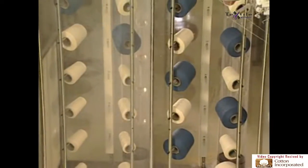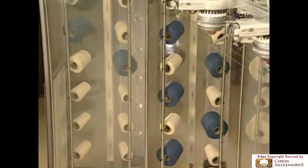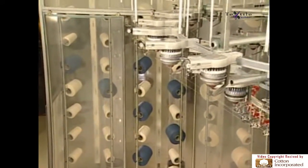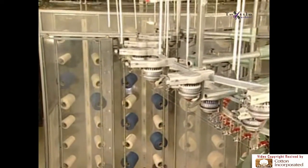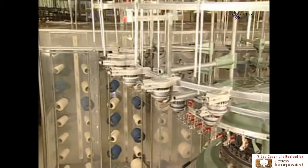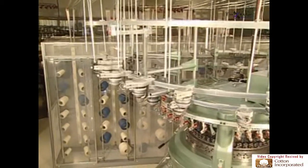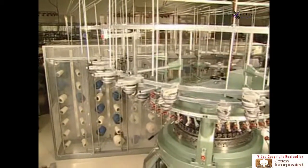To make it easier for technicians to service the creels, it is more usual to find creels located at the side. In this position, less lint falls into knitting elements, larger packages can be used, and more feeds can be placed on the machine.